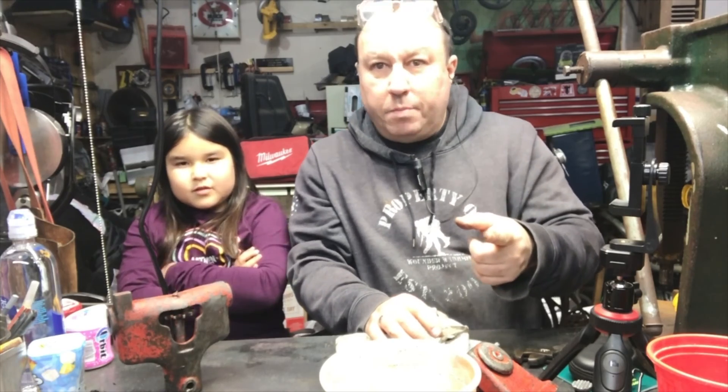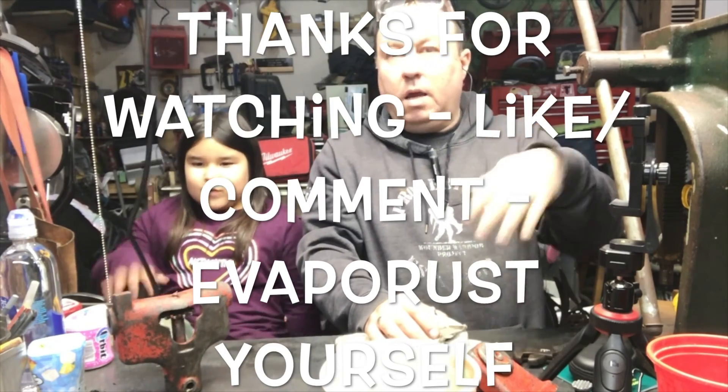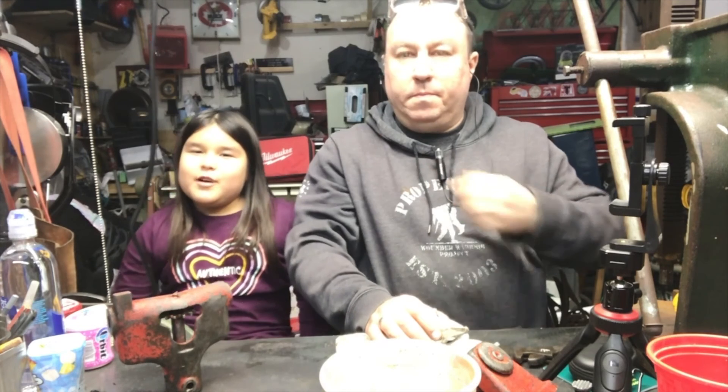Thanks for watching the Vapor Rust video. Bye. See you on the next video. Bye. See you on my phone.